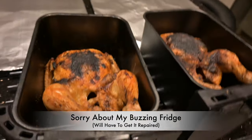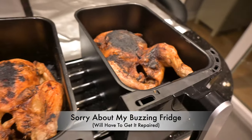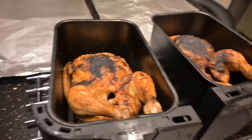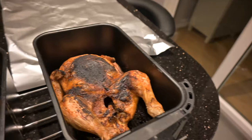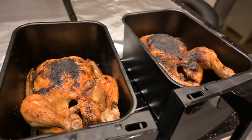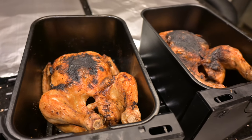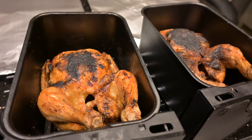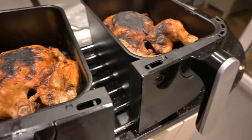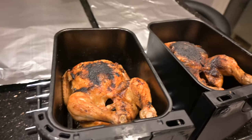Right, so these have now had another 7 minutes and they're about 160 down at the bone, which is fine because they've been at that temperature for quite some time. I think what I'll do next time is cook them 25 minutes breast down and then 25 minutes breast up — I think that would be perfect for them.